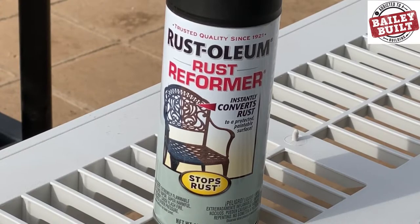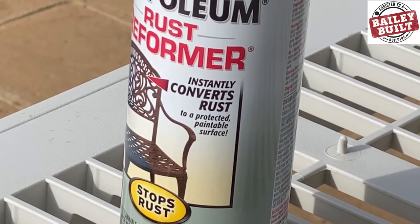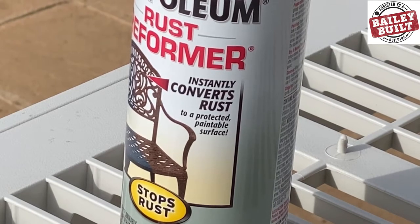This was my first project using Rust-Oleum's rust reformer. It's supposed to convert rust to a paintable surface, avoiding the need for full rust removal.